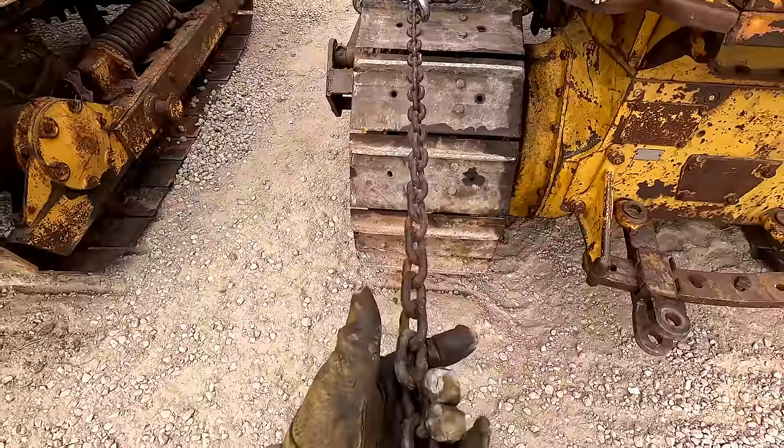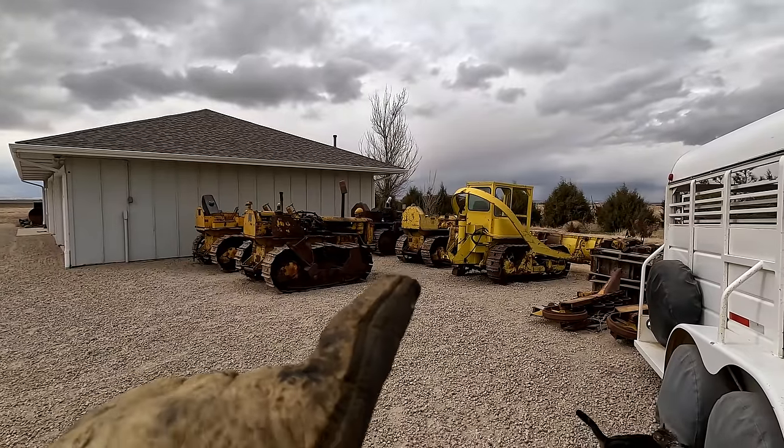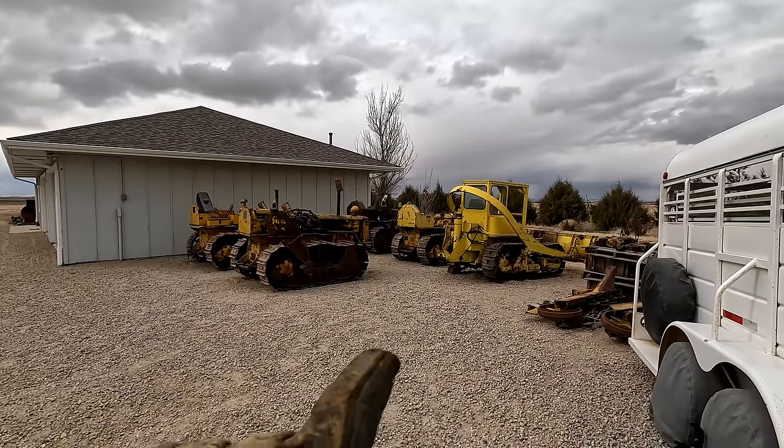This will give your tractor a lot more leverage to pull on than pulling on the draw bar. You're essentially making the tractor pull under its own power on one side of the track. That trick helped us get all of these tractors unstuck and loaded up.